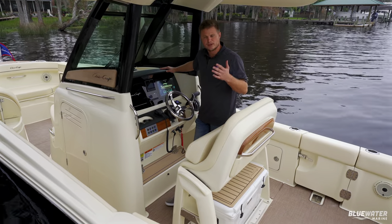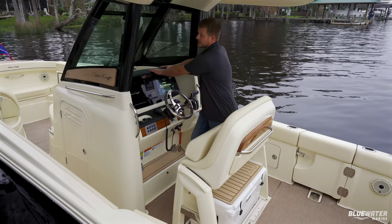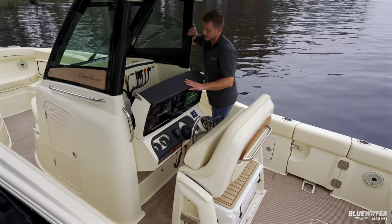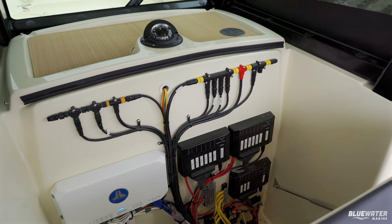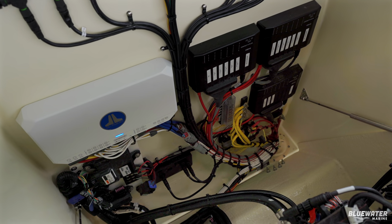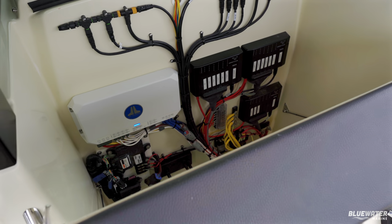Another great thing Criss-Craft does with their dashes is provide access to all the wiring behind your electronics. This entire helm goes down on a hinge — I don't have to hold it — and you have access to all your JL Audio amps, hubs, Sea Keeper system, and all wiring harnesses right there, very beautifully done. A really nice feature for the boat owner.